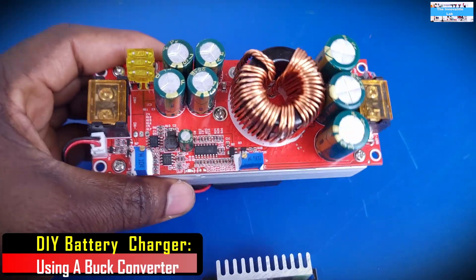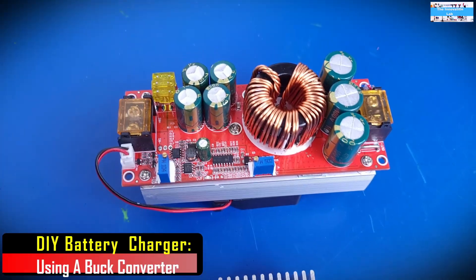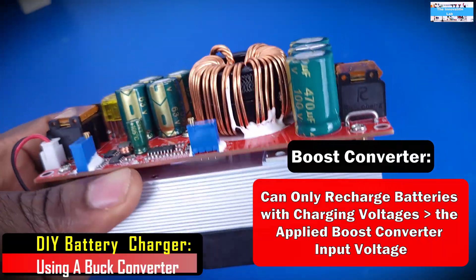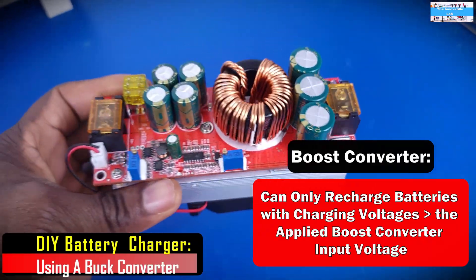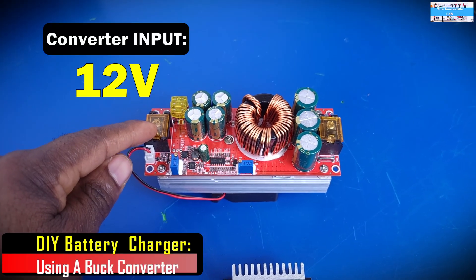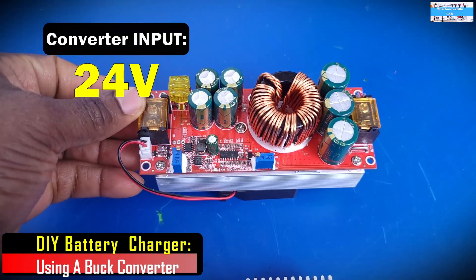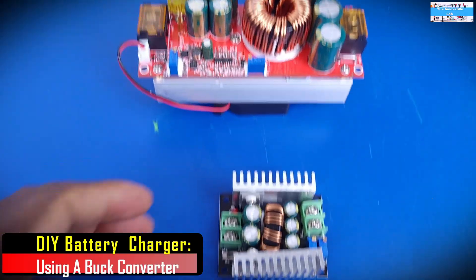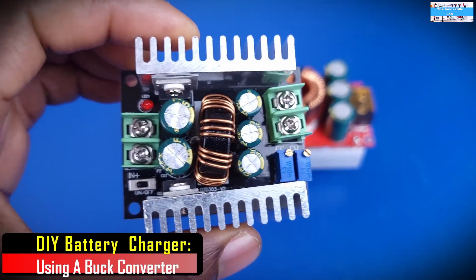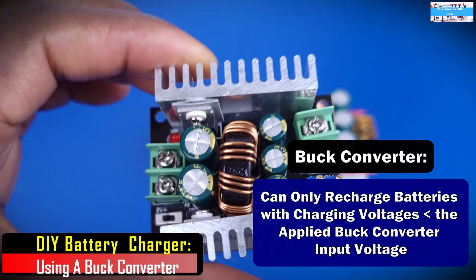For the case of the DC to DC boost converter, as I've shown in my other videos, you can only charge or recharge batteries with charging voltages that are higher than your input. So for example, if your input is 12 volts, you can only charge batteries that are higher than 12 volts. Or if your input is 24 volts, you can only charge batteries that are higher than 24 volts. But when we use a buck converter, we will kind of be going backwards on that function — we can only charge batteries whose charging voltages are lower than our input.